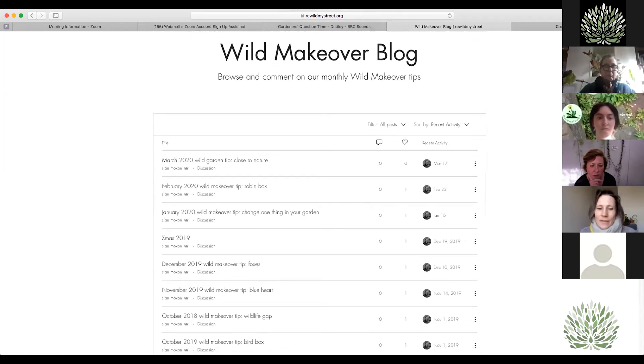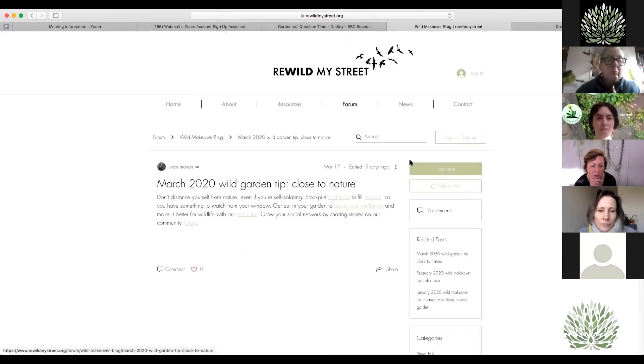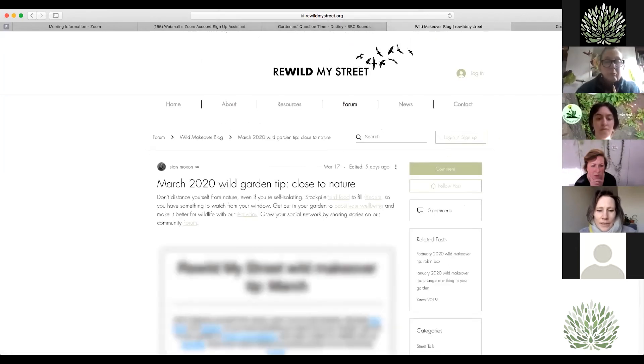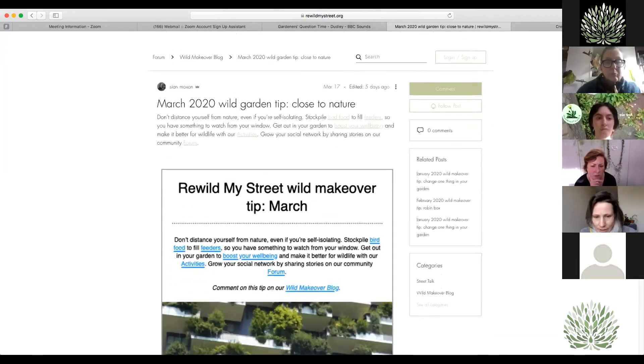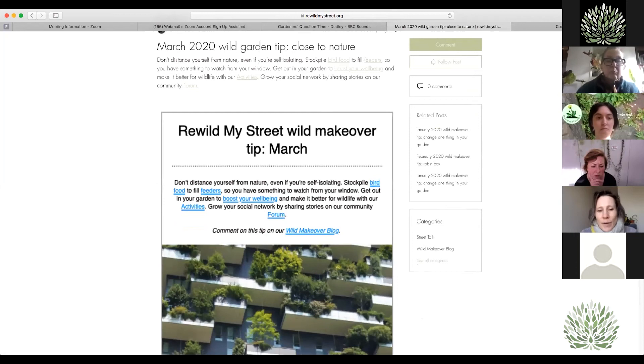If you look in the wild makeover blog section, it's a copy of the monthly wild makeover tips we send out every month. The top one from March is quite topical — it talks about what we can do during this crisis about reconnecting with nature, stockpiling bird food so we've got something to watch from our windows, and really thinking about the importance of our garden or just looking out the window for our wellbeing.